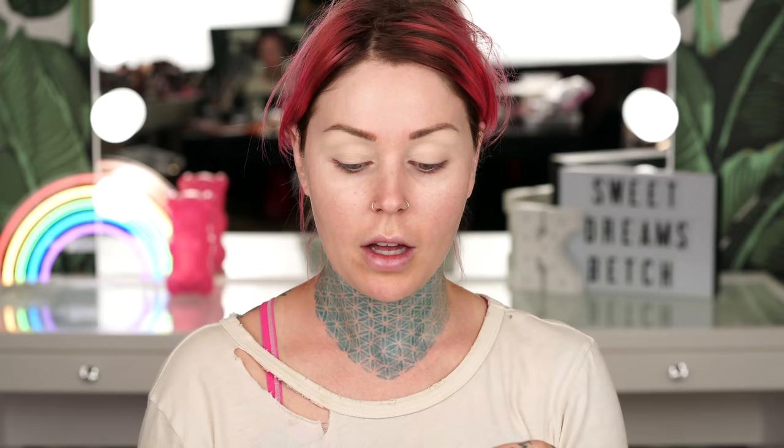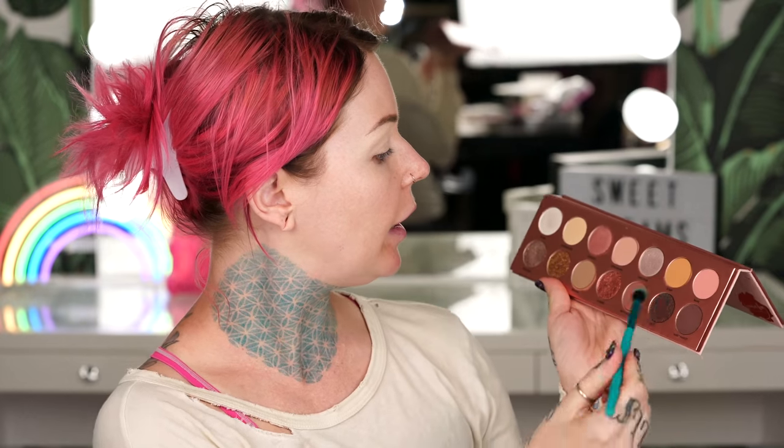Seriously, stop staring at my eyebrows — there's a video on my channel about what's going on with them if you missed it, you should probably go watch it. We got a little crazy, things happened, mistakes were made. I'm going to use this Royal and Langnickel crease brush and go in with Bear.